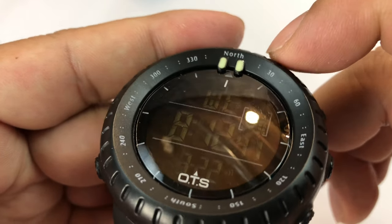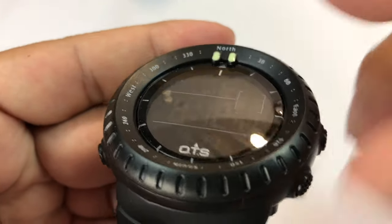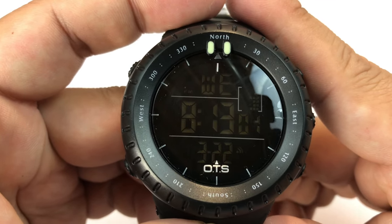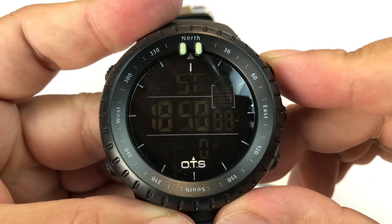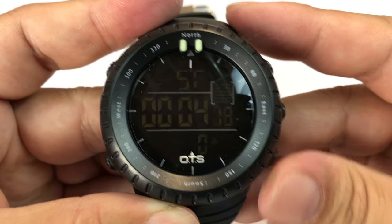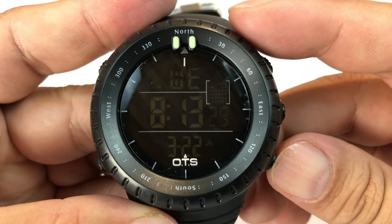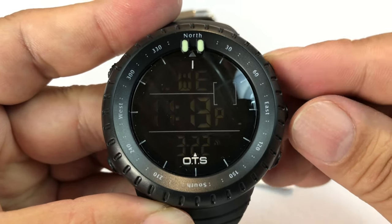You have a couple of luminous pips up here, and degree markings on the outer bezel that angle in, so you could use this for a little orienteering — you'd need your own compass since I don't believe this has one. The mode button gets you to the stopwatch, which has been running a while. If I start it, I can split with the bottom button, stop it, reset it, and it takes me back to the main screen. From there I can scroll to alarm settings, then to a fourth mode for setting times — you use the bottom button to scroll options and this button to advance through them.